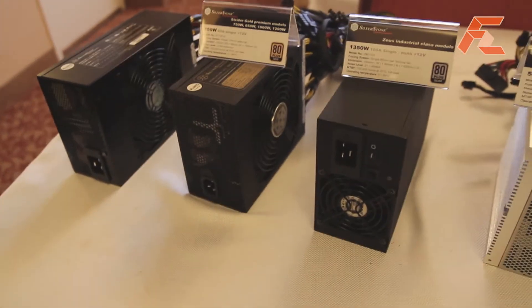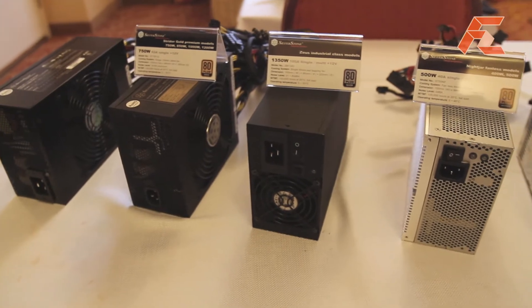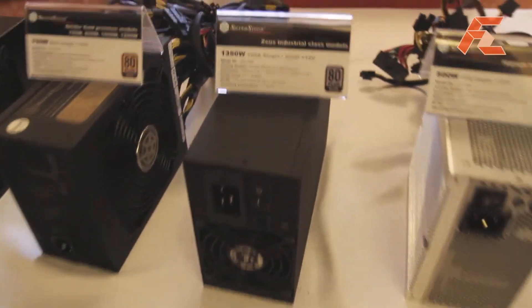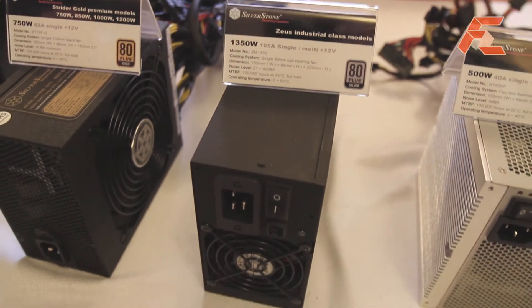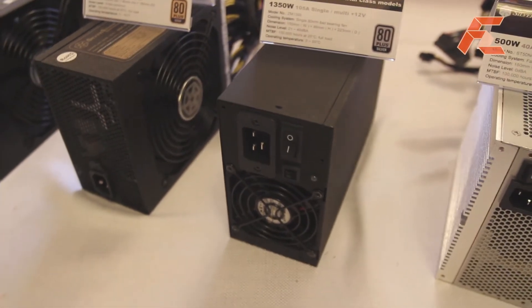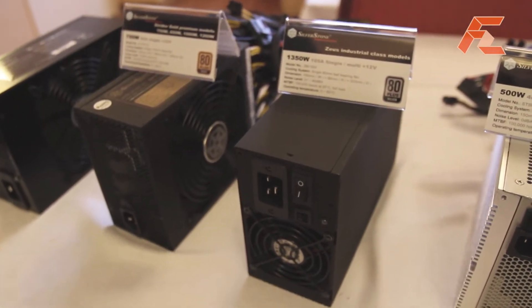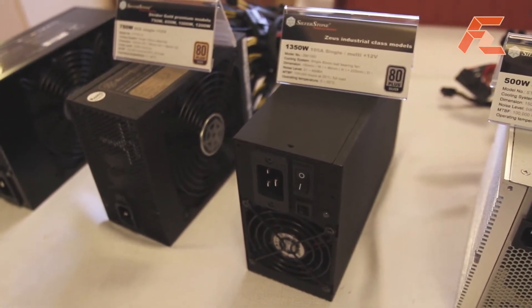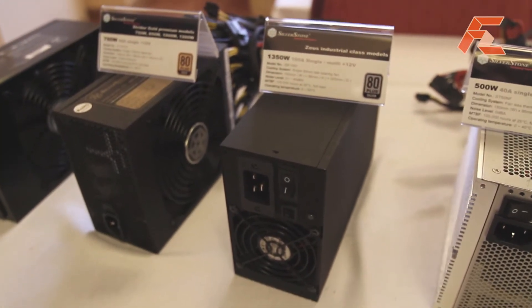The next power supply I would like to talk about is the Zeus 1350, the GM 1350. It is not as powerful in terms of wattage level as the ST1500 watt Strider, but it is rated at 50 degrees Celsius for 1350 watts.